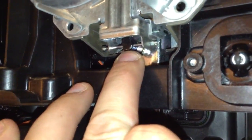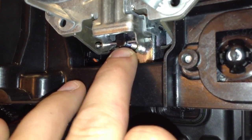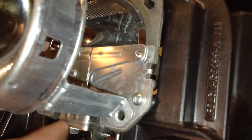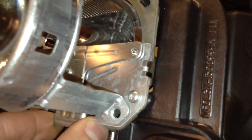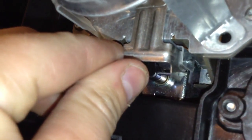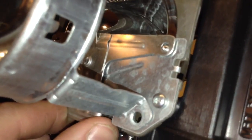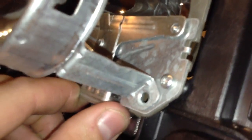I think part of the problem is the spring inside here. The tension on it isn't enough to push it back in place tight. The play on this is pretty sloppy. The pivot point could be a little tighter. It's just overall bad design.